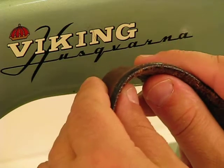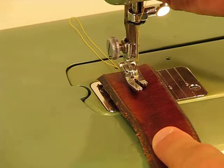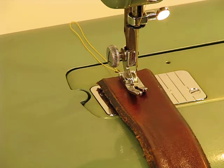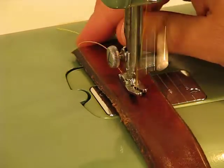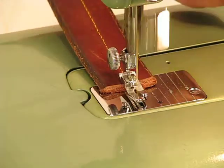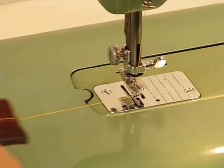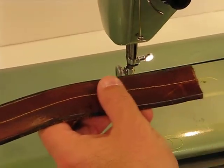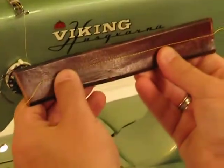Follow me down to the needle and let me demonstrate just how beautifully this machine sews saddle-like leather. Here we go. How easy was that? I would love to try this on a contemporary machine and just watch the plastic parts fly.